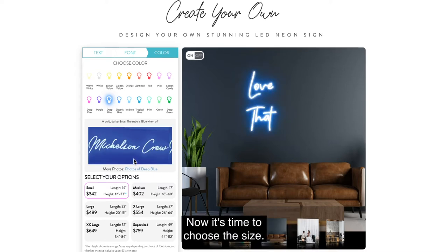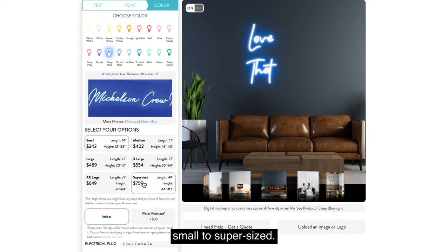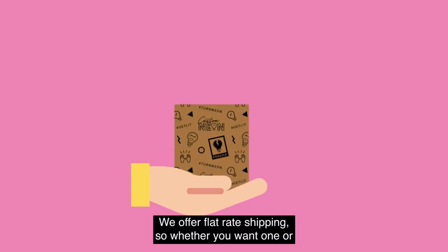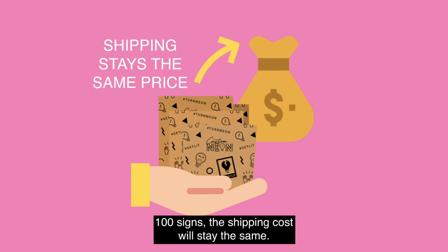Now it's time to choose the size. Your sign can be available in a range of six lengths, from small to super-sized. Note that the estimated height will vary depending on the use of upper and lowercase letters. We offer flat-rate shipping, so whether you want one or 100 signs, the shipping cost will stay the same.